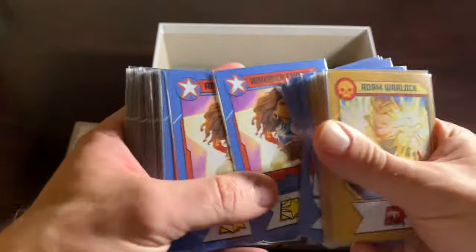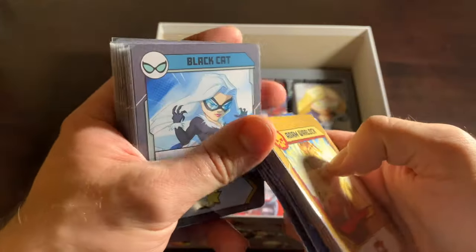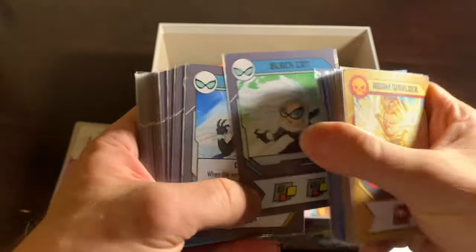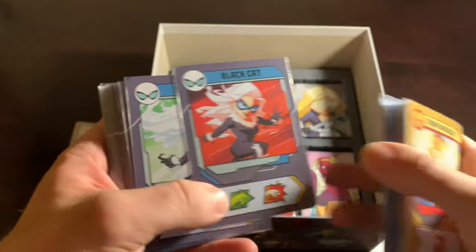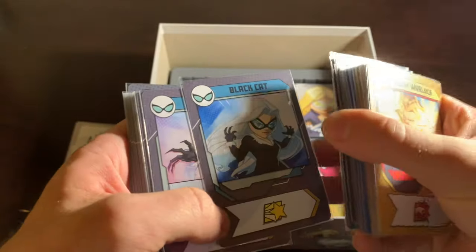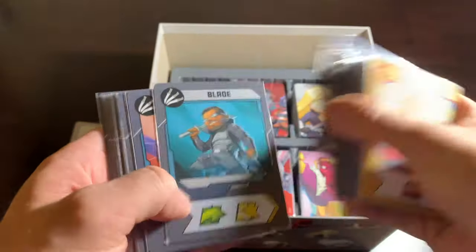Then we go to America Chavez. Lots of America Chavez — great character. I can't wait for her to come back in the MCU. The fact that we've only seen her in one movie is outrageous. Black Cat is next, another great character from Spider-Man lore. You can get Black Cat's cards in here. She's one who doesn't come up often when I do my random things, so I haven't used her often.